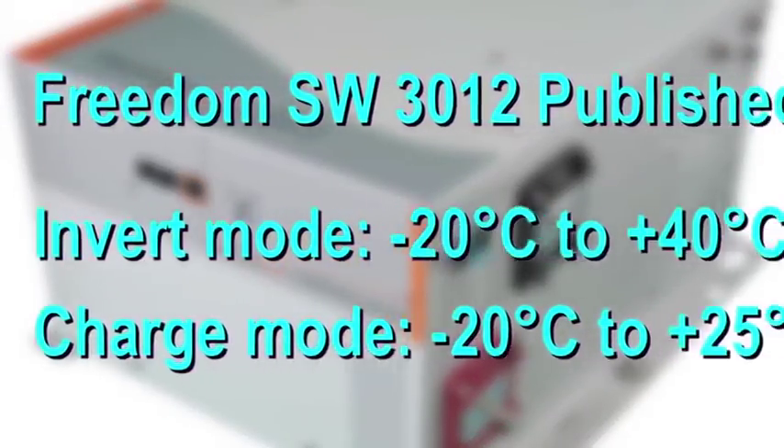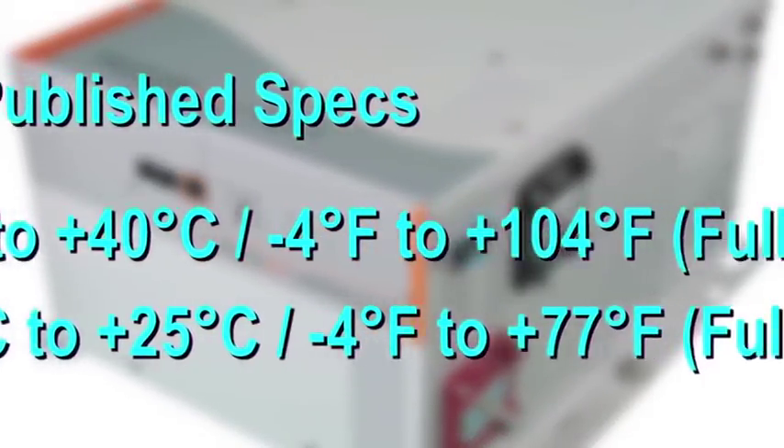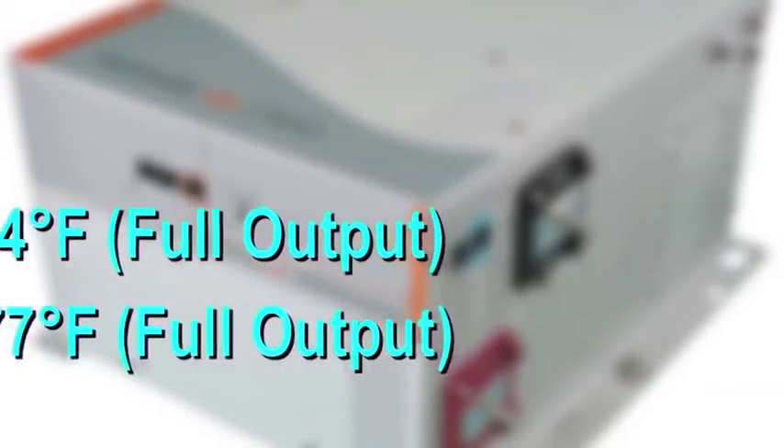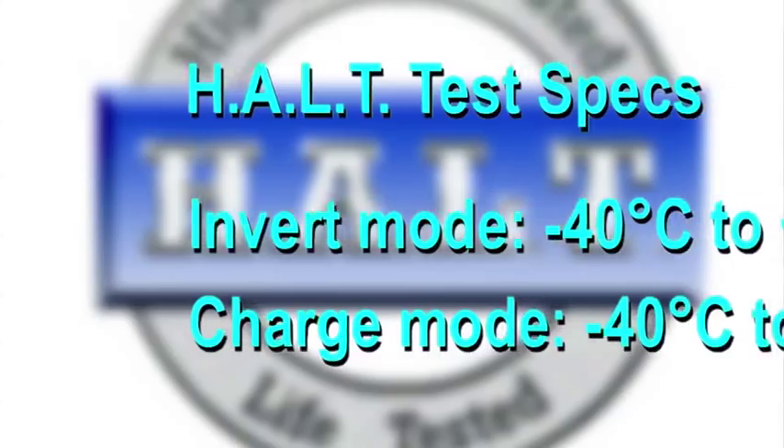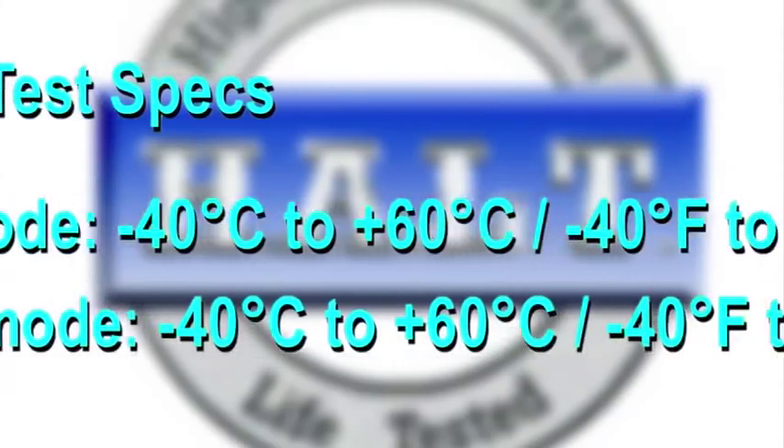For example, in the case of the Freedom SW3012, the published specs for full output are Invert mode minus 20°C to plus 40°C, and Charge mode from minus 20°C to plus 25°C. During HALT, the product was tested to operate from minus 40°C to plus 60°C in both Invert and Charge mode.